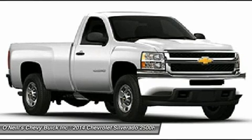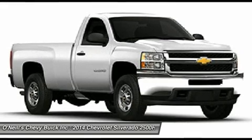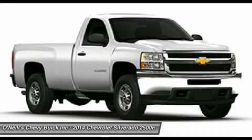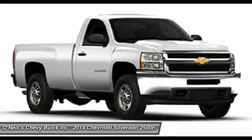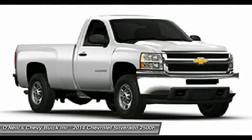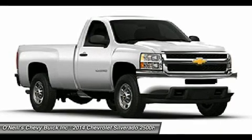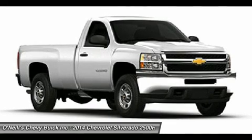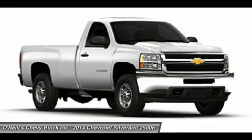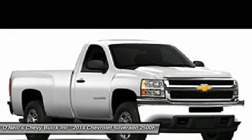All models come standard with the Vortec 6.0-liter flex fuel V8 engine that has 360 horsepower and 380 pounds-ft of torque. If that isn't enough power for you, the Duramax 6.6-liter turbo-diesel V8 engine is an option for all models with a whopping 397 horsepower and 765 pounds-ft of torque. Other 2014 updates include a 4.10:1 axle on gasoline engine models that increases tow ratings by 4,500 pounds. Also, the bi-fuel compressed natural gas system is available on the 2500 HD crew cab, and there's an available spray-on bed liner.